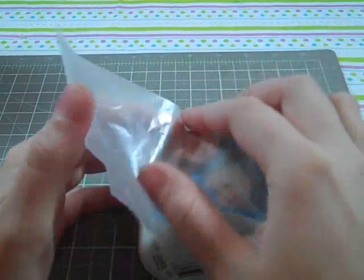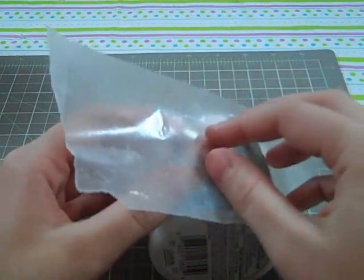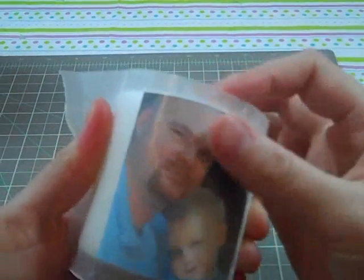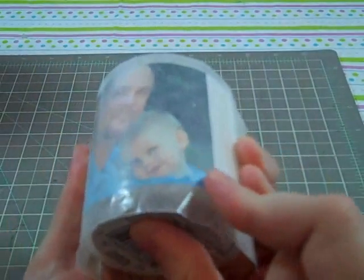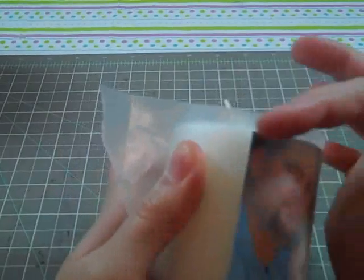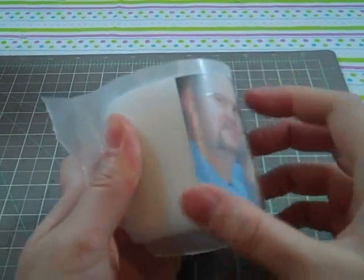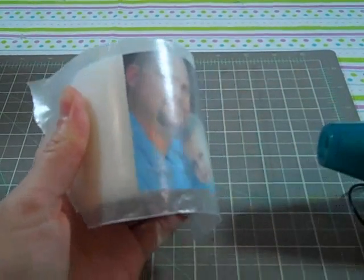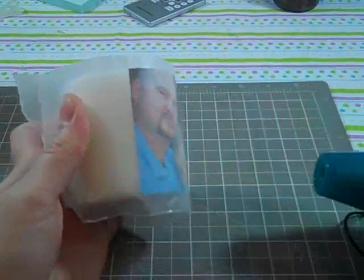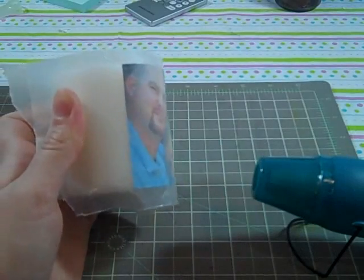Take your wax paper and lay it over your picture. You're going to want to pull it as tight as you can. A word of advice I learned: when you're melting this, make sure you're constantly pushing the edges of the picture down. If not, you'll have it half raised up. And this does get hot, so please don't burn yourself. Let's see if I can do this without messing up the video.